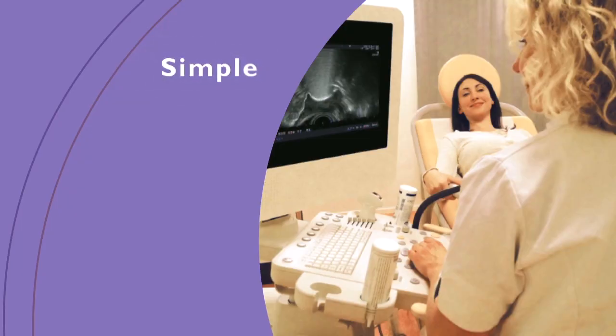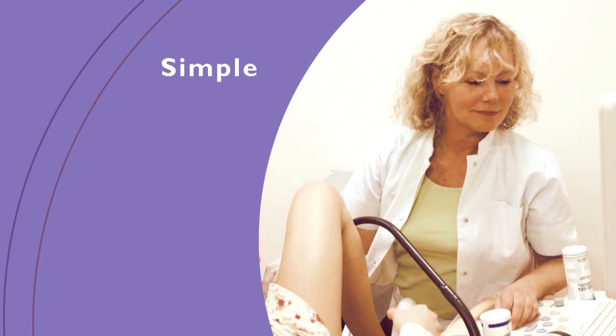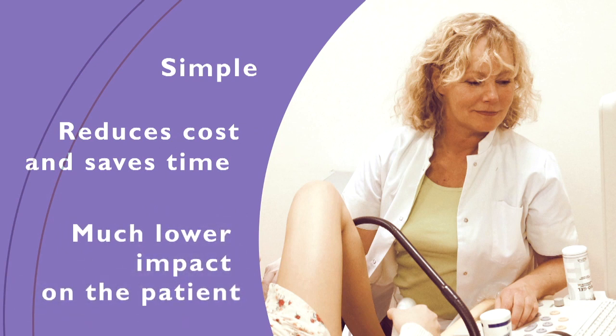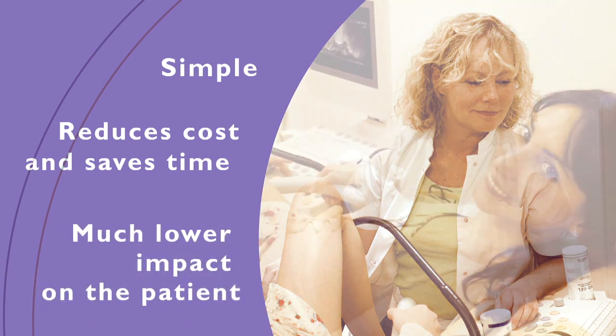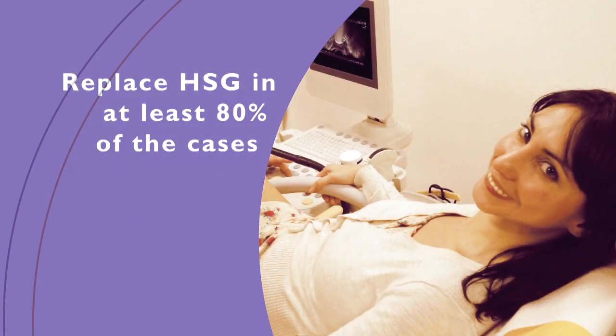The advantages for doctor and patient are clear. Patients can now be examined at the familiar outpatient's gynecology clinic. Neither the gynecologist nor the patient have to go to radiology, saving time and money. Moreover, this examination is very patient-friendly and causes relatively little discomfort. This new method can replace painful HSG in at least 80 percent of the cases.